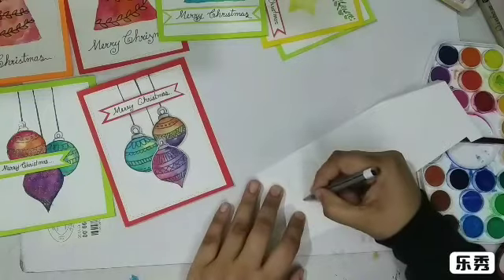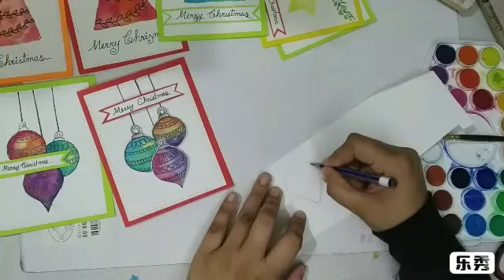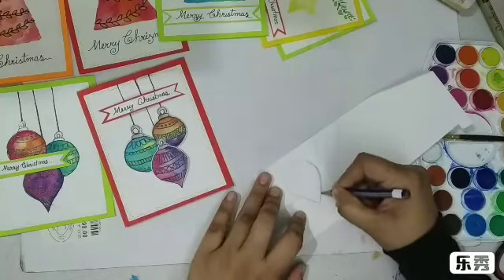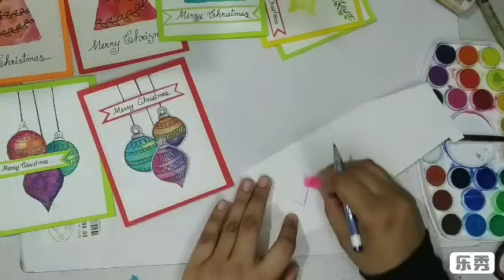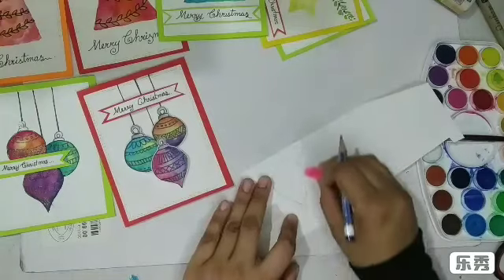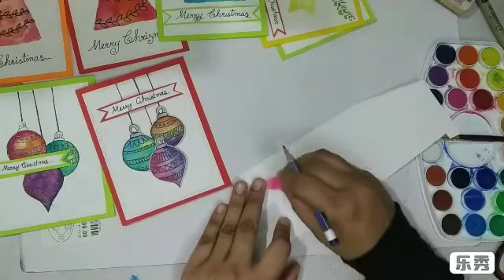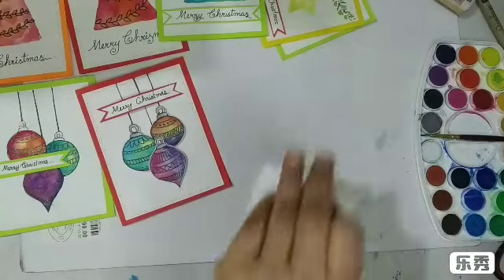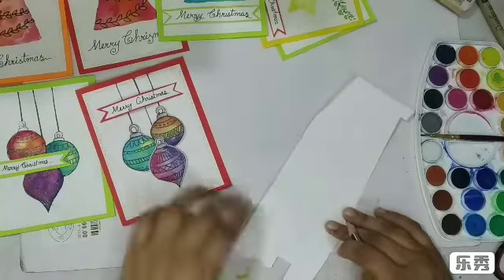I'm not good at sketching at all, I know that. You can do much better than this, so just draw whatever shape you like. I'm going to erase some of these lines — we just want some guidelines to put our colors on. Okay, that looks good to me, so now I'm going to draw the top part of the ornament.